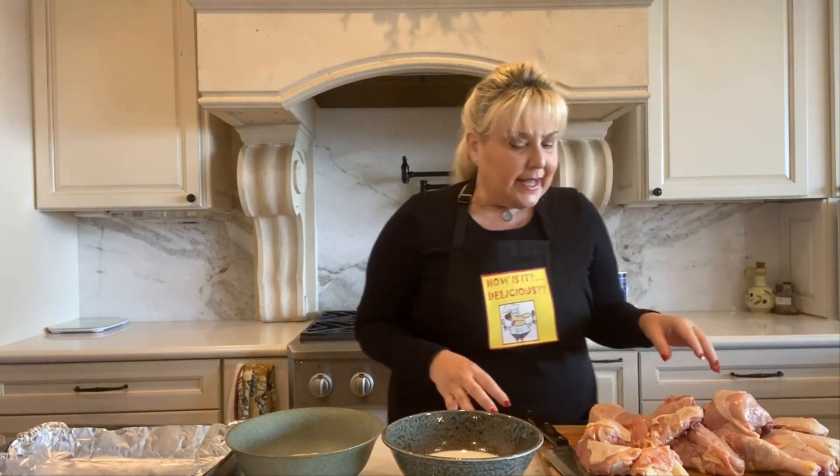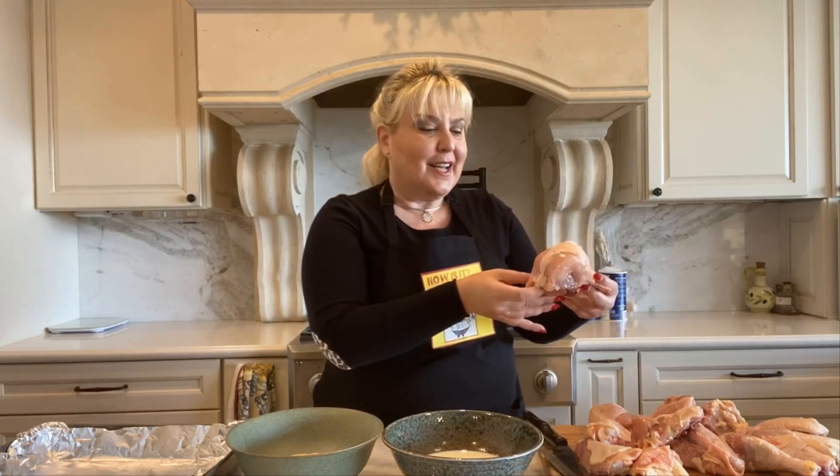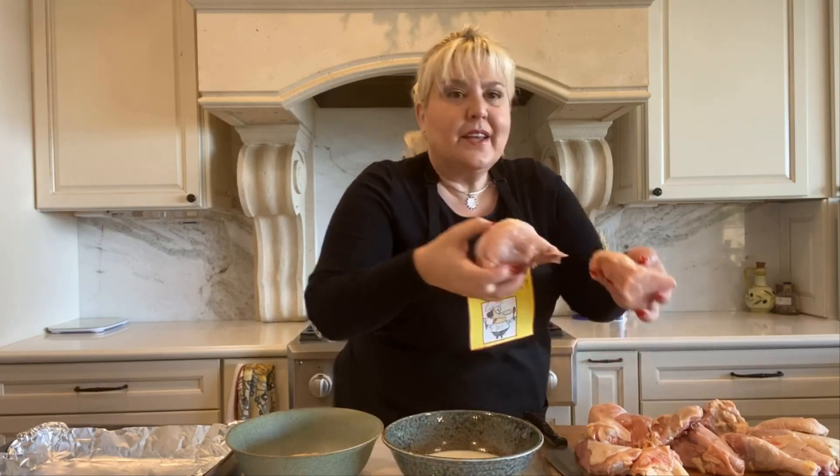I start with a whole chicken cut up, and in this case this chicken was so enormous that I ended up cutting the breast into three parts instead of two parts. This is in thirds — that's a huge chicken. Usually I just cut the breast in half, but in this case not only did I cut the breast into thirds, I cut the thighs in halves and I usually don't do that either. So it's good to have a very sharp knife.